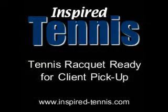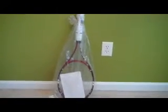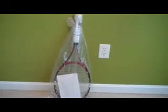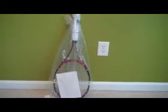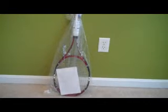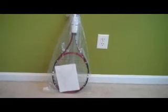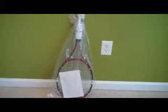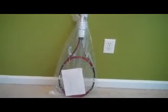With that on there, this racket is now ready to go into a poly bag and then await Cam's pickup. There is Cam's racket ready for pickup in a couple of hours. I put the racket in a clear poly bag and fastened it with a rubber band up at the handle. I took the invoice, folded it in half, and slipped it down inside the poly bag — you can see that white piece of paper — so Cam knows what to pay me for this string job. And that is how all Inspired Tennis clients' rackets are prepared for delivery or pickup.